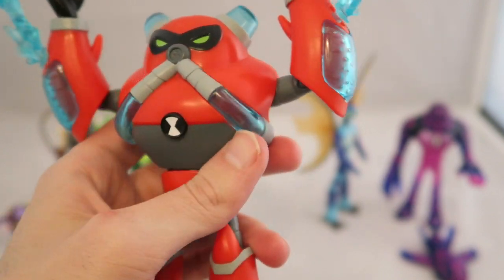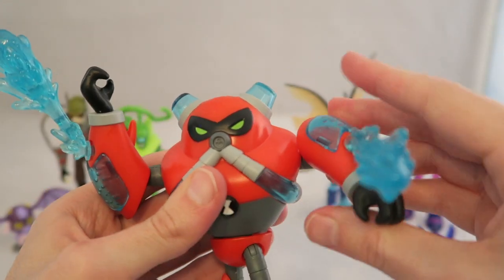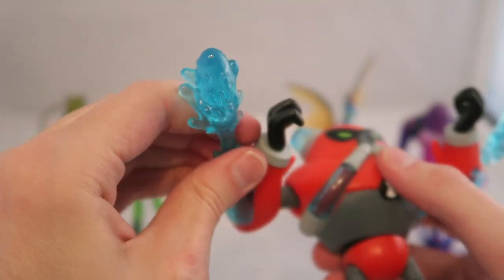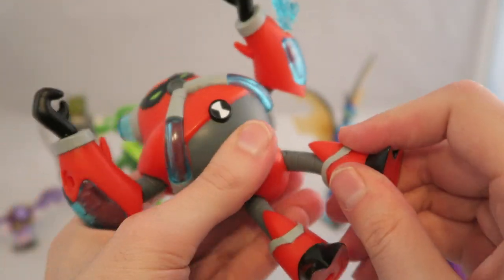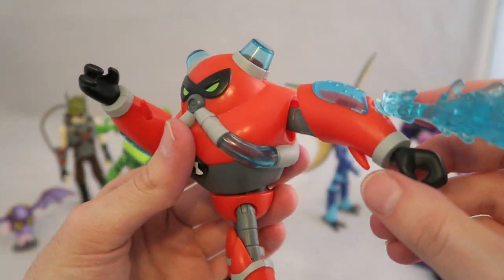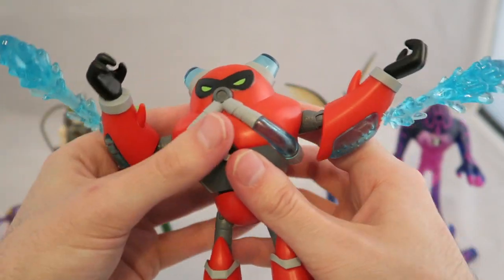It's a pretty nice figure — pretty large, feels a little hollow, but nice looking. The paint details and the red they use match the show well. By nature of his design you can't really move his head, but you can move his waist for some poses. There's clear plastic on his arms with little bubble details, which is a nice touch, and these little water sprayers actually come out so you can choose to display them or not. His leg movement is a little hindered by his large appendages, making some poses more difficult.